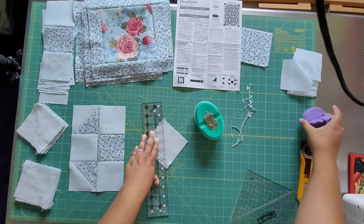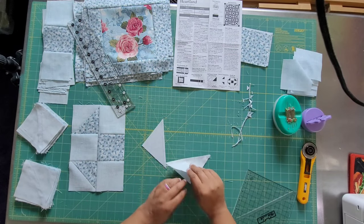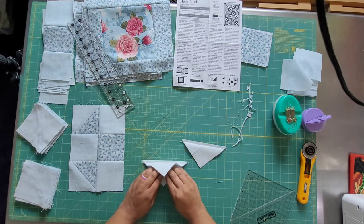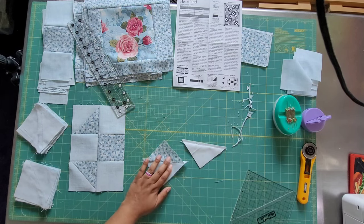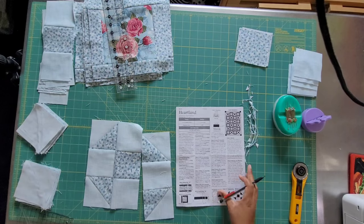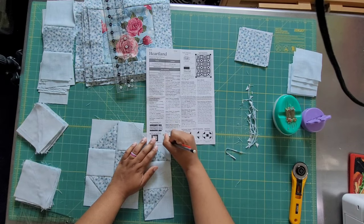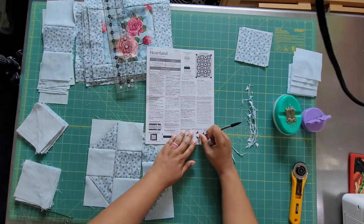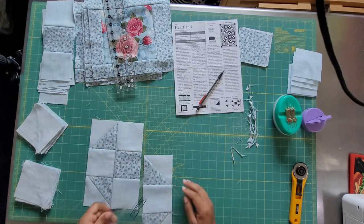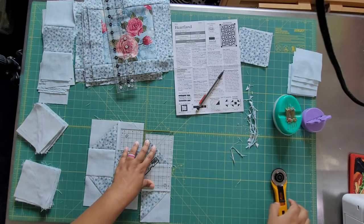I go ahead and do a whole bunch of these — cut the triangles open, square them up. I think I had to do 24 or 48 triangles; it felt like a million trimming and sewing them together. As you can see, they're identical. I'm taking the time to mark my seams so that the next time I do this pattern I'll know which direction to press — that's really the only other little thing missing from these patterns.